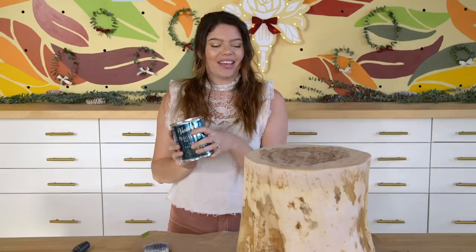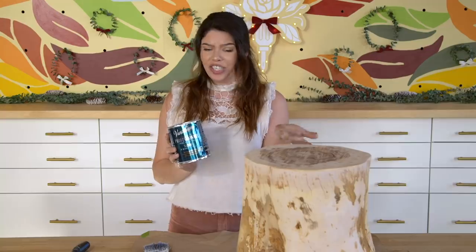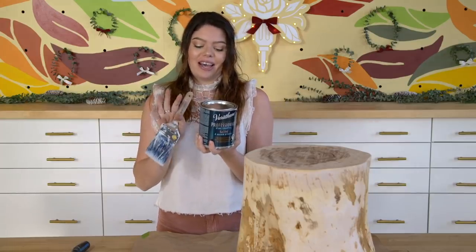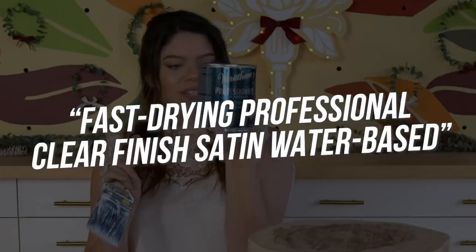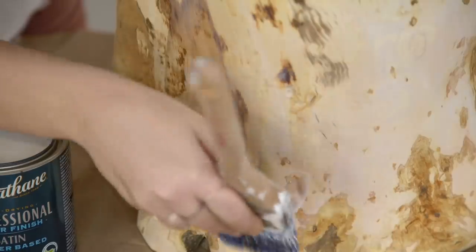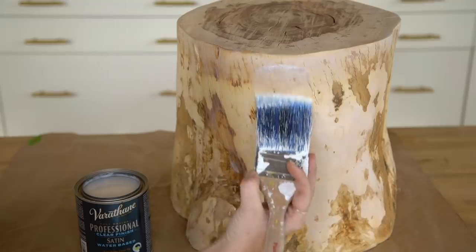The very last step is going to be to lacquer it up. We're going to be using this Varathane in satin. I like satin because it's not too shiny — I think super glossy things can actually look cheap sometimes, but it's durable too, more durable than matte. I'm going to be using a paintbrush to paint on this Varathane clear lacquer onto our nice side table.